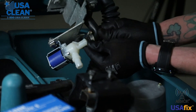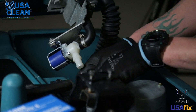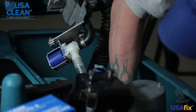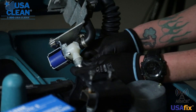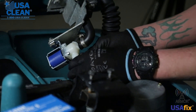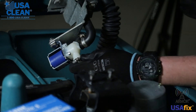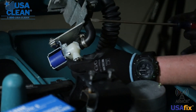Next thing, just attach the hoses back. Then what you're going to want to do is take your hose clamps and re-tighten both these hose clamps down. That just ensures no leakage.